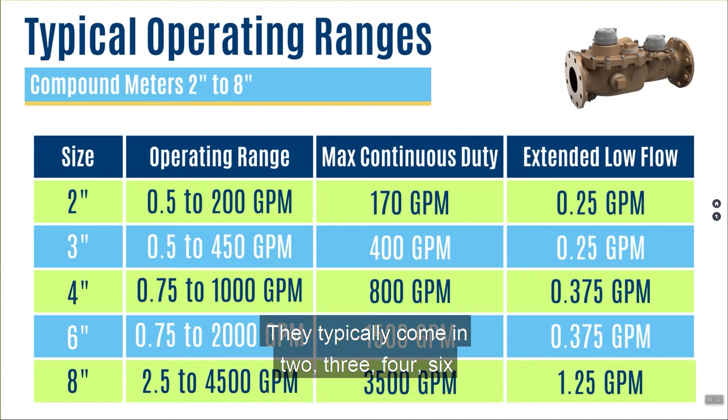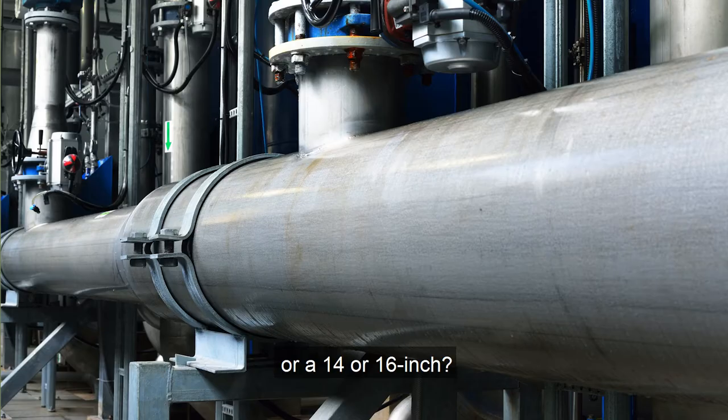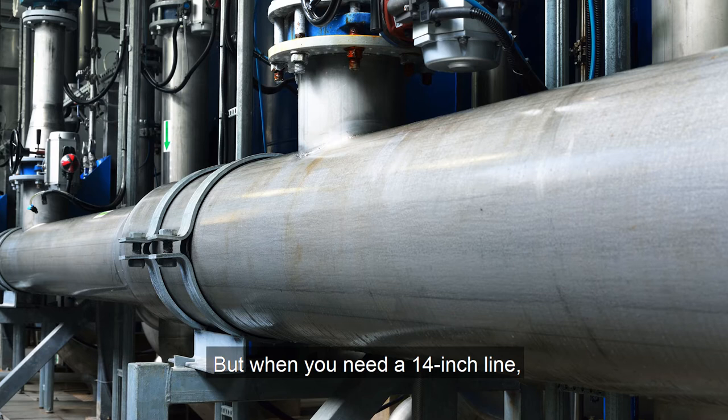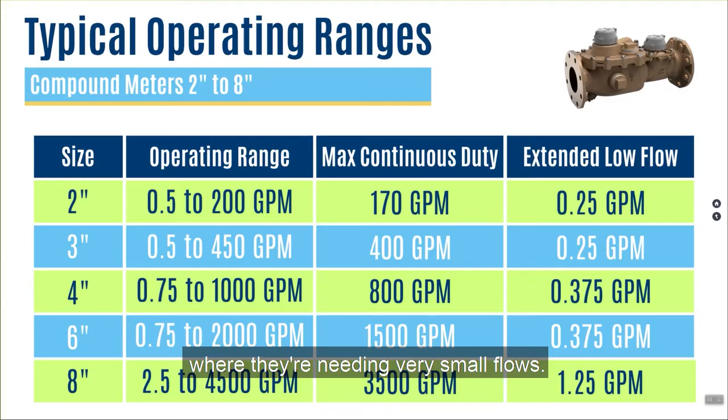Someone might ask: why does this meter not come in a 12, 14, or 16 inch? When you need a 14 inch line, normally the customer is going to be using large volumes of water. They're not going to have an application where they need very small flows. That's not always true, but typically that's why you see compound meters in these particular sizes.